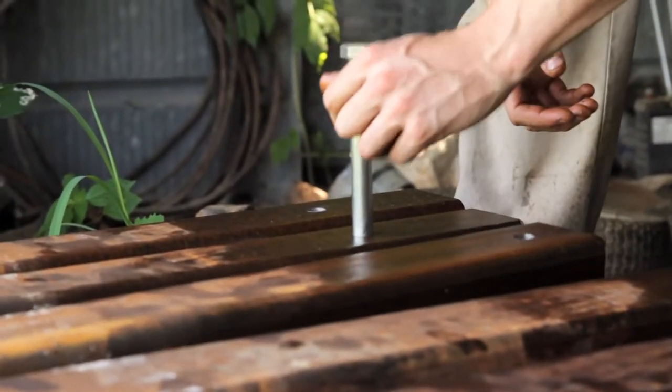We've reamed out the holes that didn't quite drill out big enough and we're ready to put it together. At the end of this, we'll end up with the frame for Lifetrack 2 sitting on concrete blocks. That's it — it shouldn't take too long.